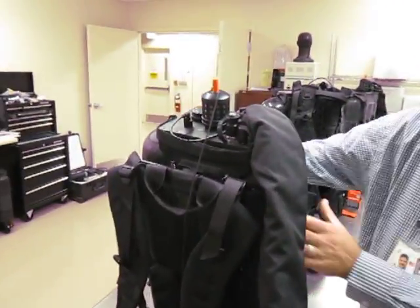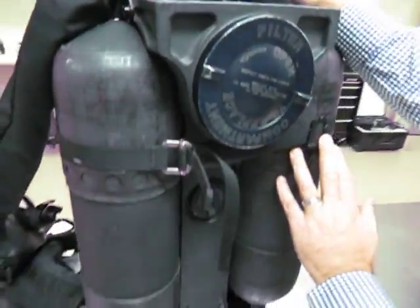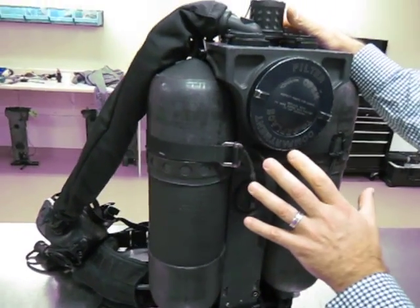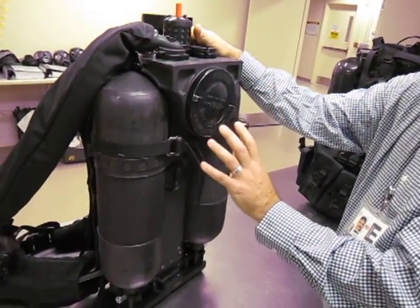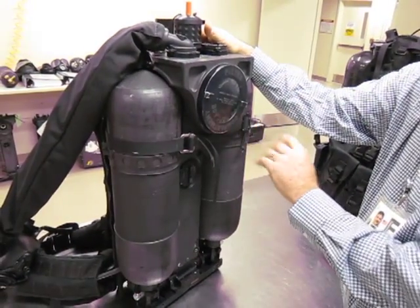It comes with two sized bottles. It comes with a large bottle Patriot system and a small bottle Patriot system — the smaller one is like the assault system. The full bottles on the large bottle system weigh about 38 pounds, and it's 28 pounds for the small bottle system.